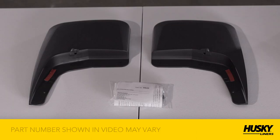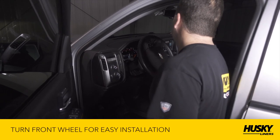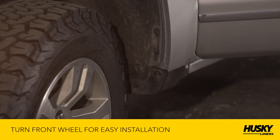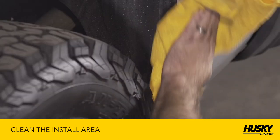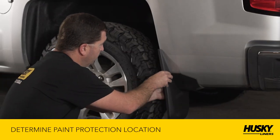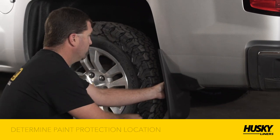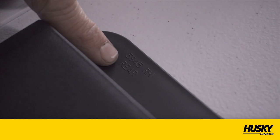To protect your fenders against wear, you'll want to install the paint protection film over the mudguard mounting surface. For your front mudguards, turn the wheel for easy installation. Clean the area where the mudguard will be installed. To determine where to place the paint protection film, position the mudguard on the fender. You'll notice an LH for left-hand side and an RH for right-hand side.